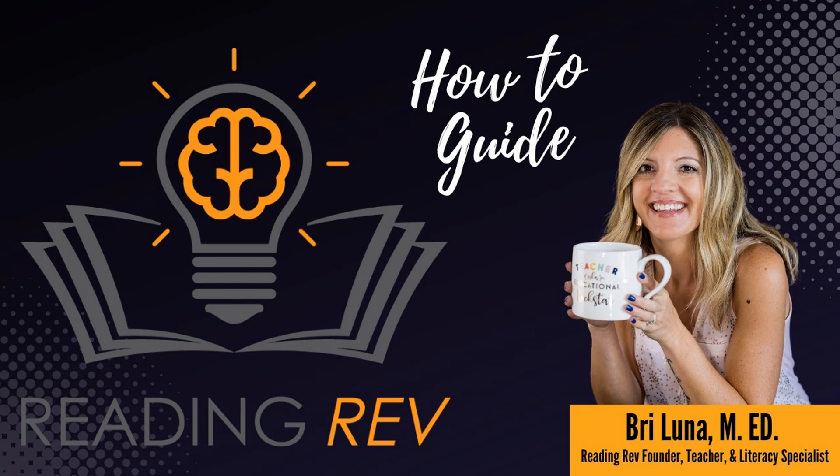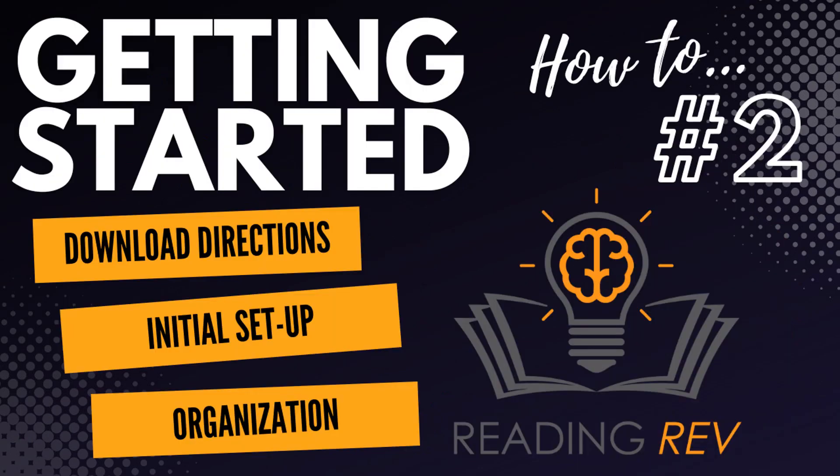Hi everyone, this is Brie Luna. Welcome to the Reading Rev Program How-To Guide. In today's guide, we'll go through downloading directions, initial setup, and organization.